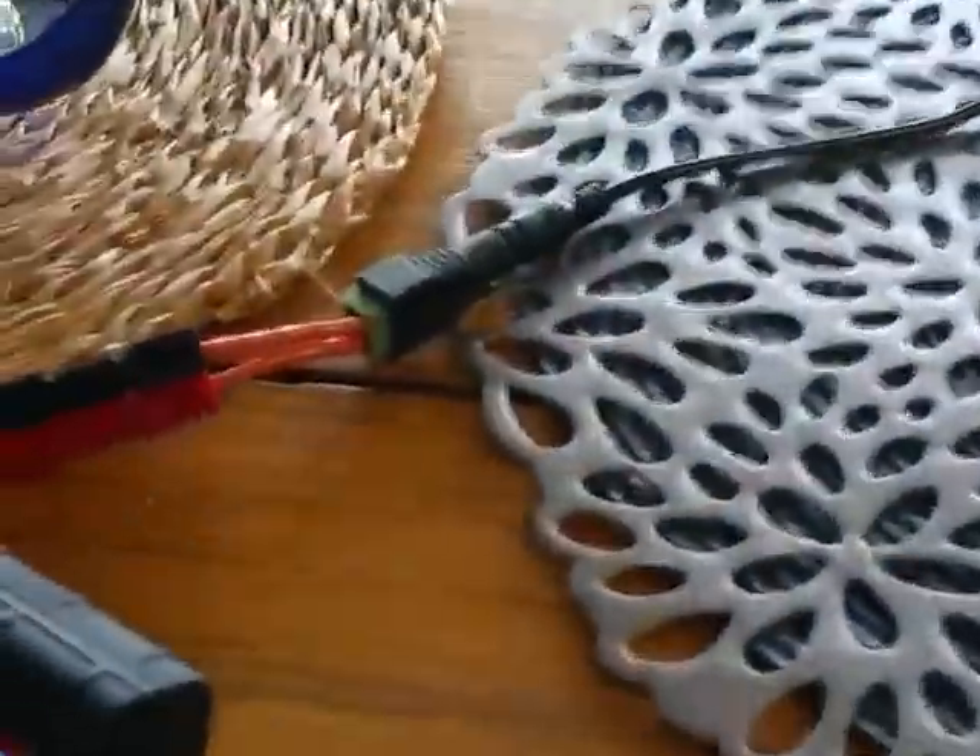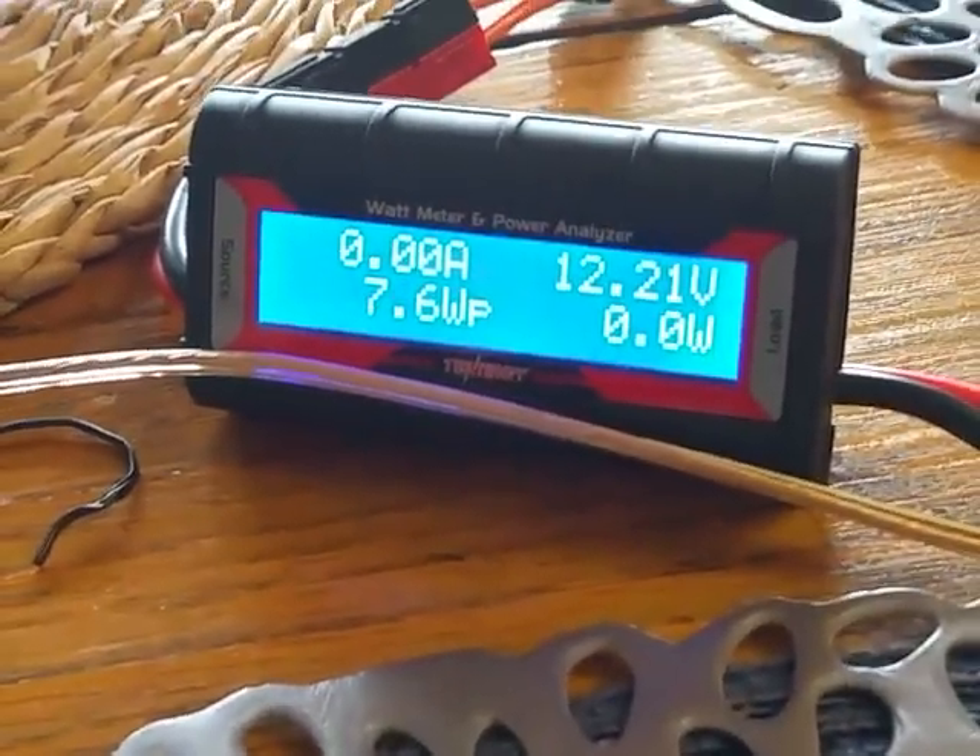I've got a little 5-amp power supply switcher and it has a coaxial connector on it, but I went to an adapter, power poles, through my Tenergy amp meter and volt meter. There's a cable for power over here to the back of my U-BitX.